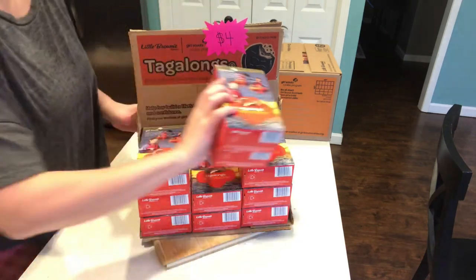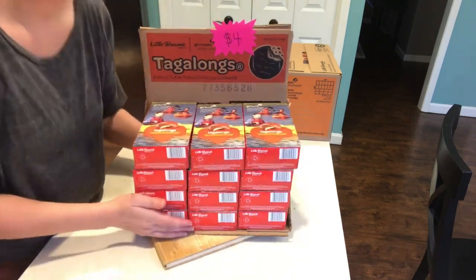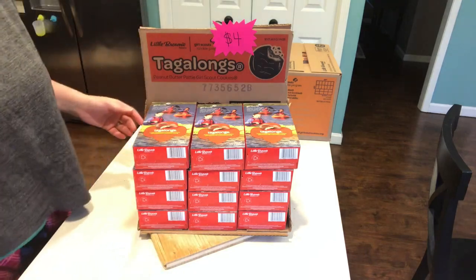And there you have it — one cookie display box for your cookie booths!